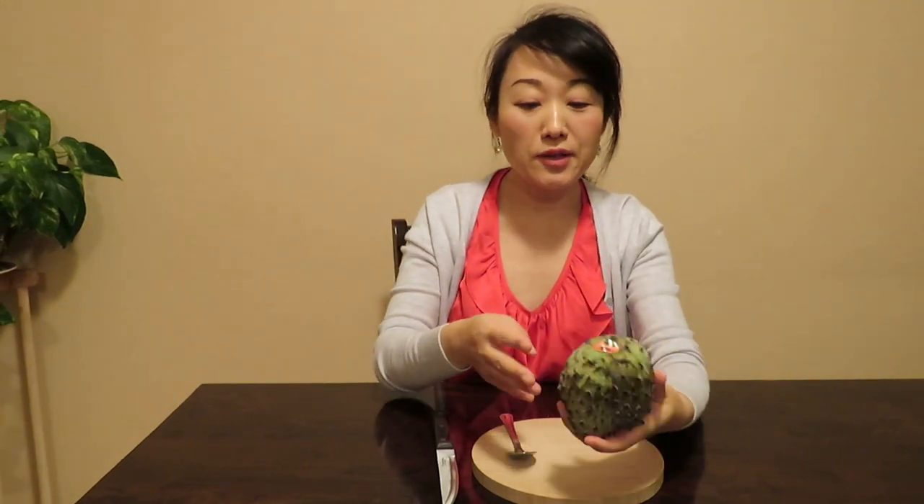Hello friends, today I will share how to eat this fruit. Did you see this fruit before? This is called atemoya — also some names are aloha, and some also call it sugar apple. This is grown in South America and the Caribbean.